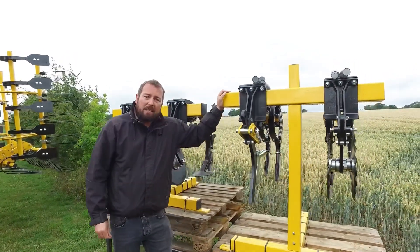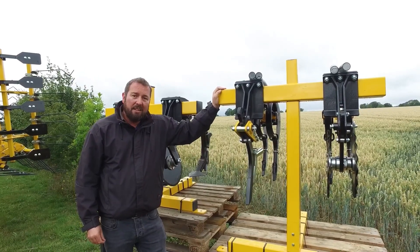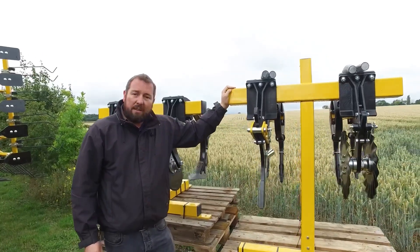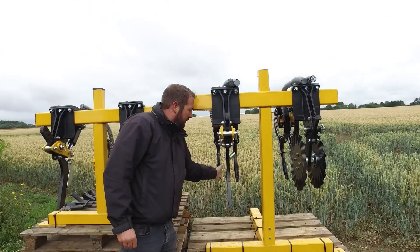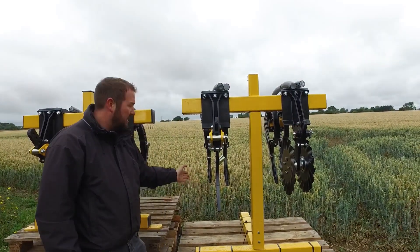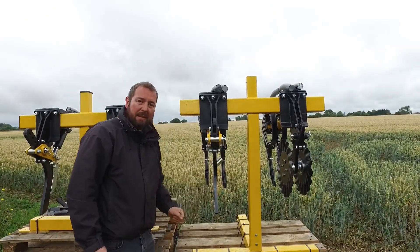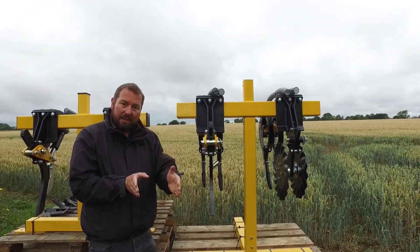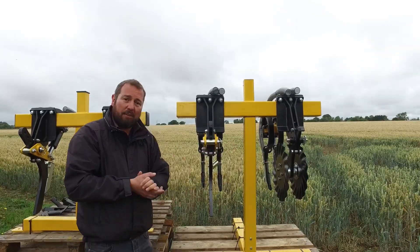We also have requirements from customers to drill in traditional lines rather than a band. We can offer that with our twin tine low disturbance kit. This kit gives you a 15cm space between the tines and delivers the seed into a 2cm line rather than a band, with 15cm between each point all the way across the drill.